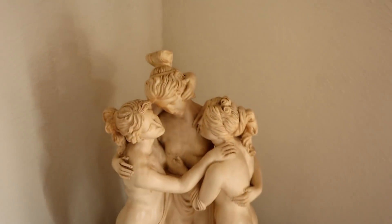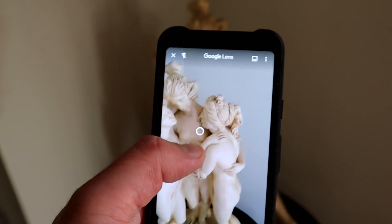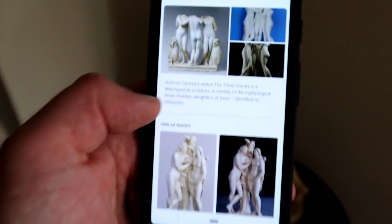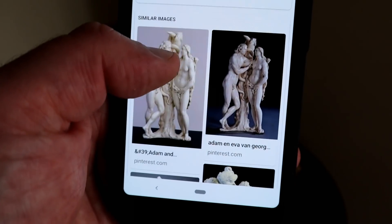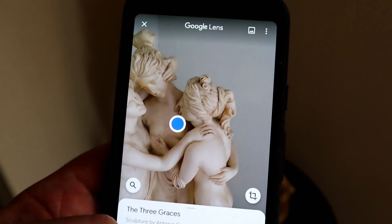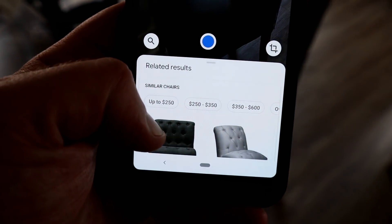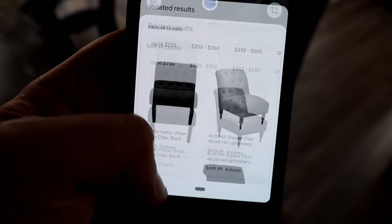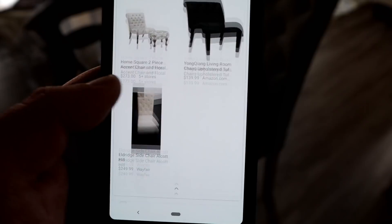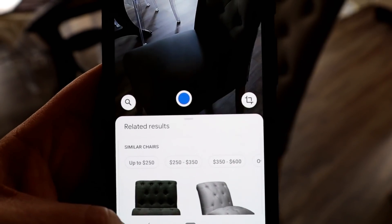Let's see what it does with this replica of a famous statue. Point it at it using the default search — there's a little dot already. Click on that and it gives me results with more information. So if you're a tourist looking at landmarks or popular artwork, you can simply point the camera at it and get more information. That's really useful when you travel. Here's a normal chair — press the little dot and it recognized it's a chair, giving me shopping options along with price ranges.